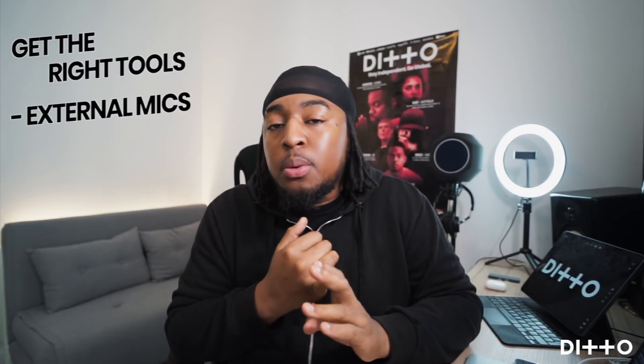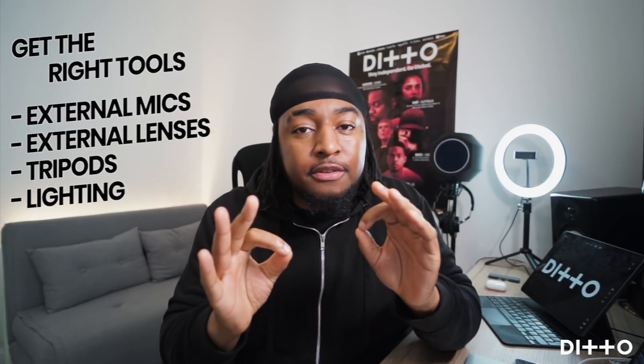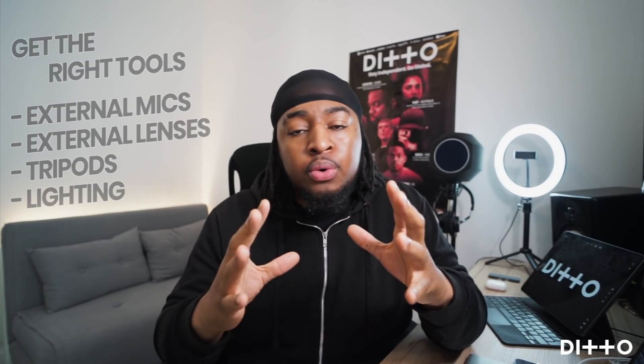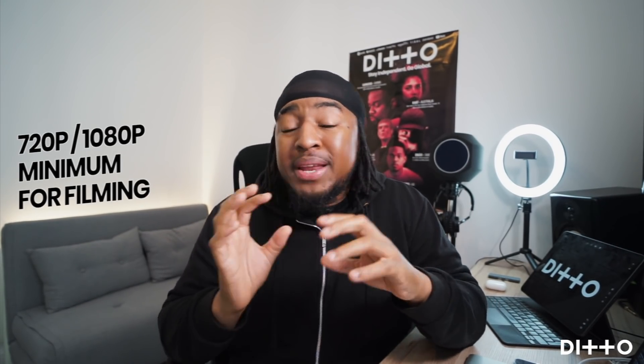So first things first, you're going to have to get the right tools — we're talking external mics, external lenses, tripods, and getting the lighting perfect. Depending on what you have or what you're able to invest, you may just have a smartphone, and hopefully if you've got one in the last five years, it's going to have a great camera — 720p, 1080p at minimum — and you should be able to play with the camera settings to get the best visual for your live stream audience.